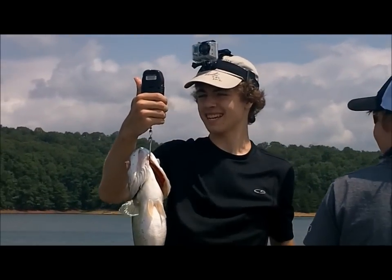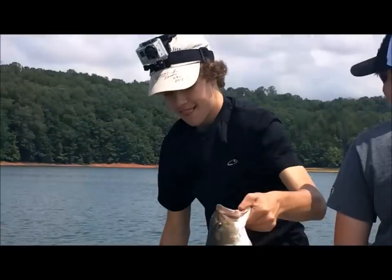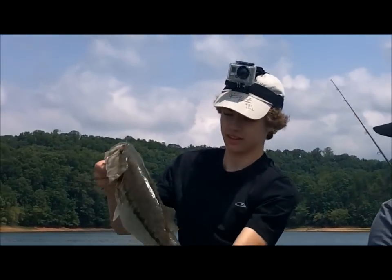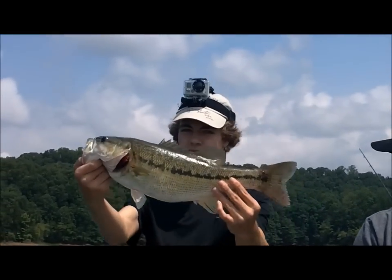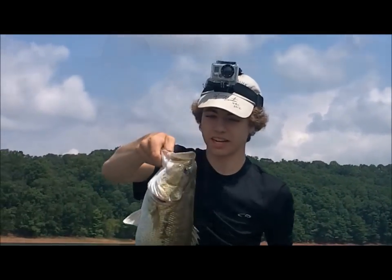3.9 — pretty much 4 pounds, 3.9 pounds. Ok, so it is 4 pounds. Toad! Spotted bass. We're gonna get a picture and let her go.